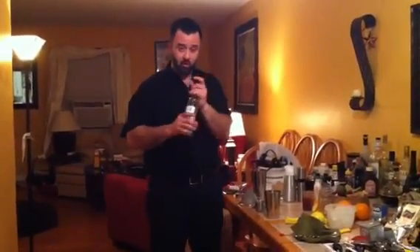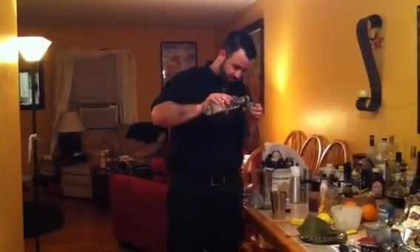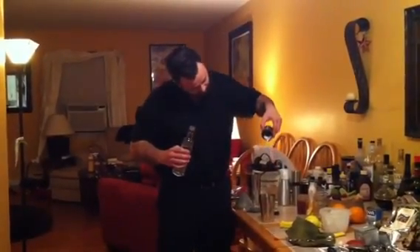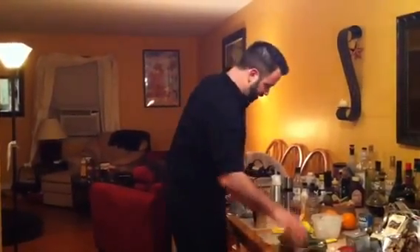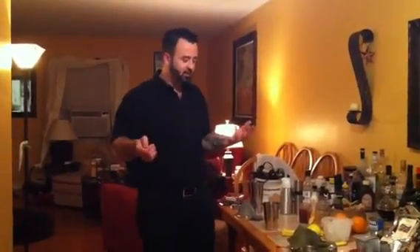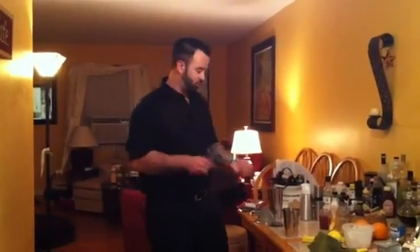We're going to add an ounce and a half of Kettle One 80 Proof vodka. I have cube ice, and to make this cocktail extra cold, what I'm going to do is crack the ice cubes by hand, so when I shake it, it'll get a little more integrated and a little more water will get in there, hence a colder drink.